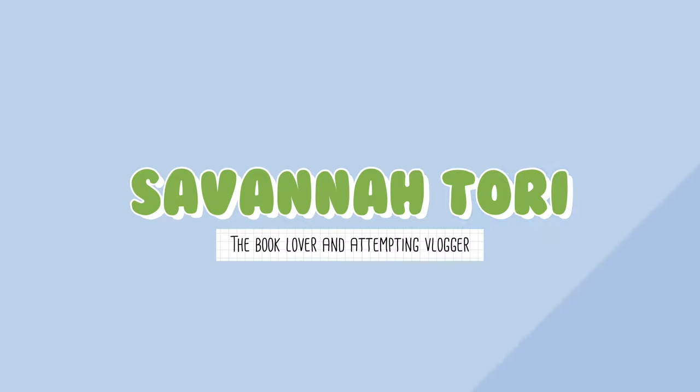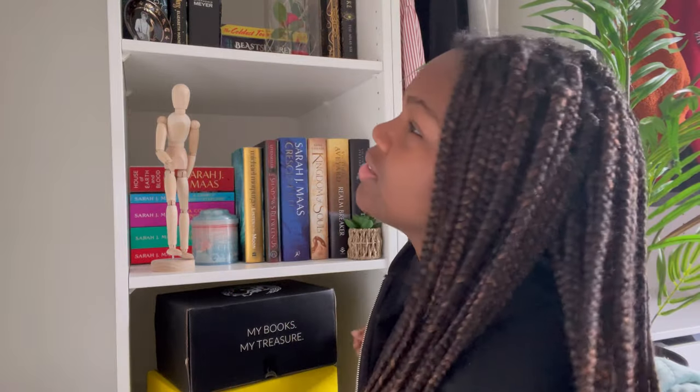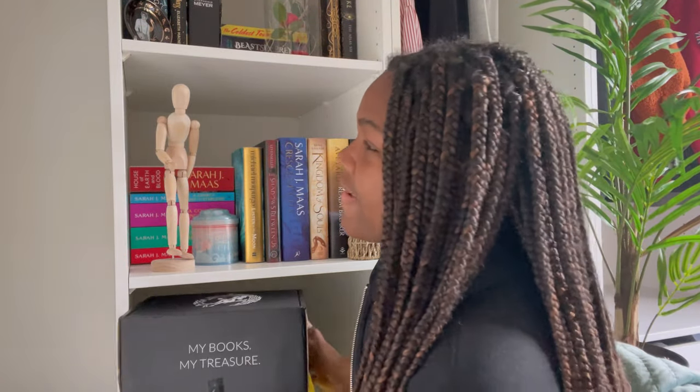Hello guys and welcome back to the channel. My name is Savannah Torrey if you guys are new here. I review books, sometimes I do vlogs of my life, and I am a uni student so there's a whole lot of content from that alone. It is a very special video because I am unboxing a Fairyloot and an Illumcrate box. I am very excited for both of these boxes.